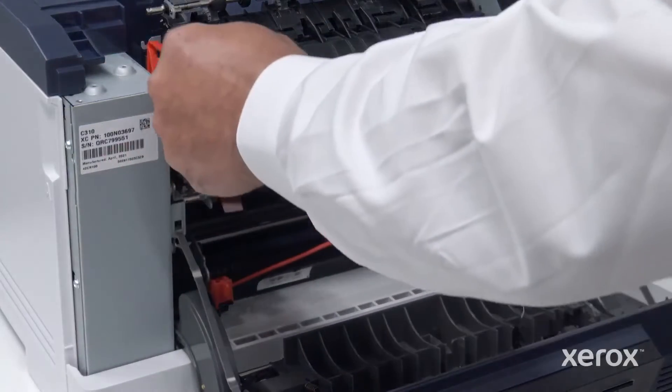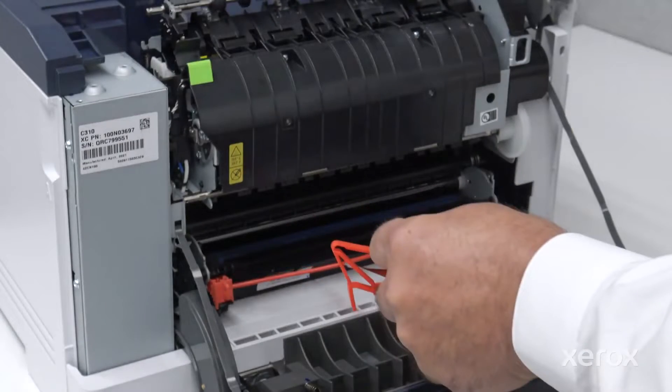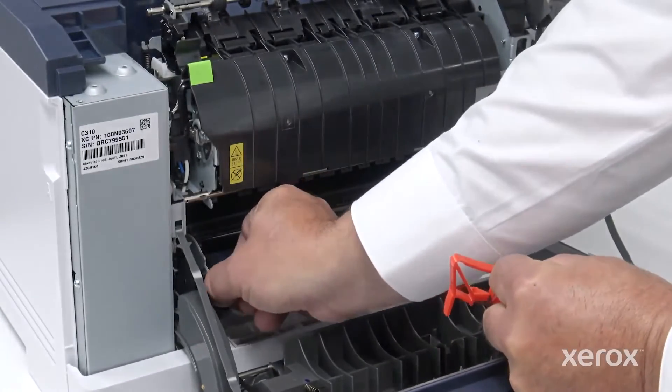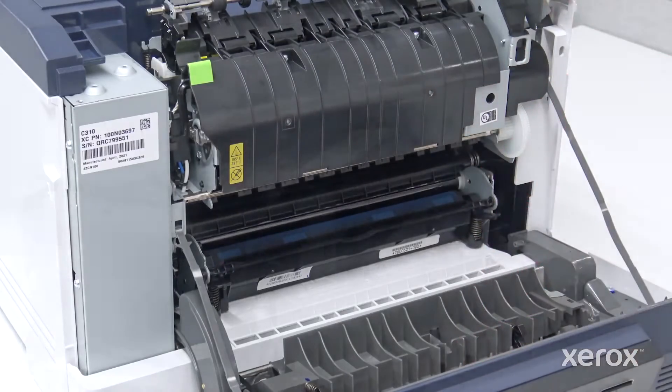In the front of the printer, hold the orange tab and ring and pull the protective cover. Squeeze the two orange tabs together and release the protective covers on the fuser. Close the side and front doors.